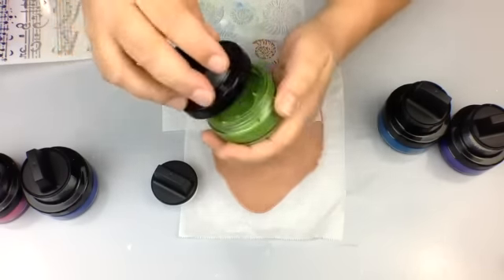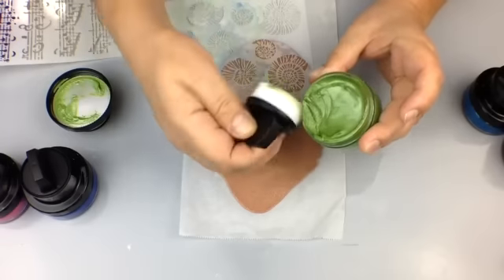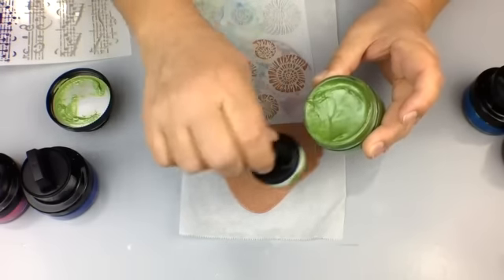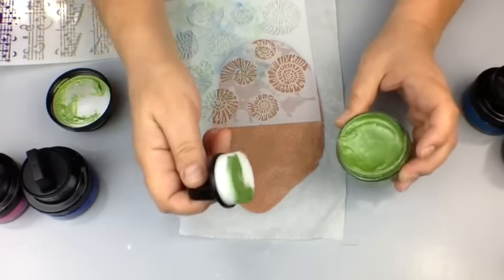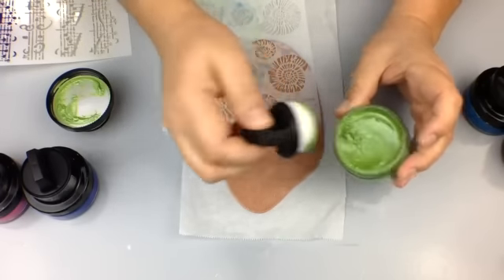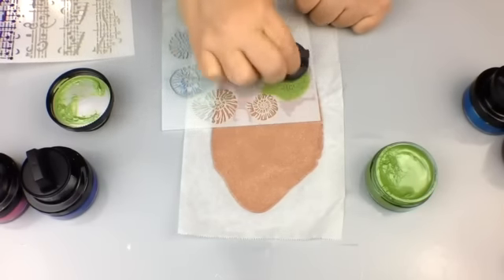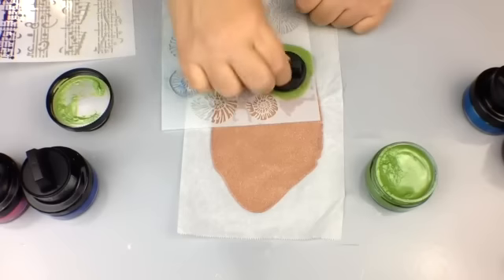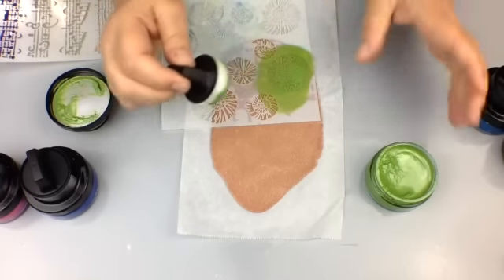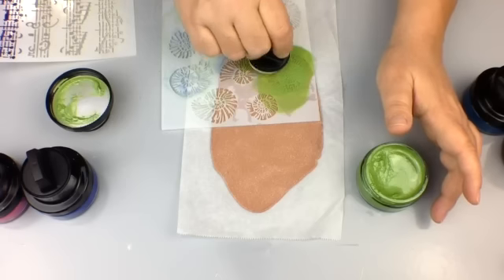You can use the applicator or your finger - whatever you want. You don't need to get a lot on here, just a nice little amount on the sponge. The directions on the bottom say to wet your sponge and get it soapy - that's for paper and things like that. You don't need to do that with polymer clay. You can do a blotting motion like you would with any stencil, or you can do a sweeping motion. With stencils I prefer blotting because you don't want to break apart those lines or damage your stencils.